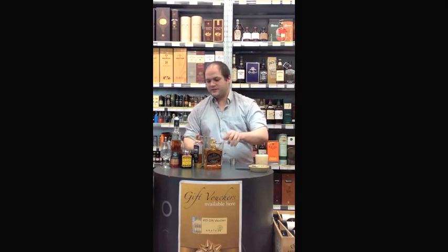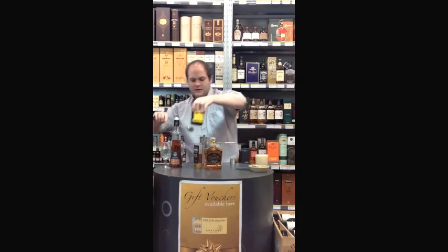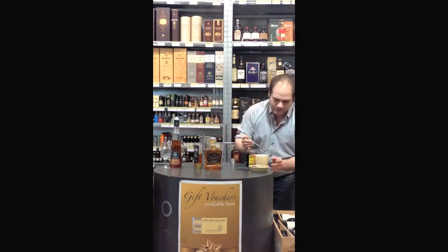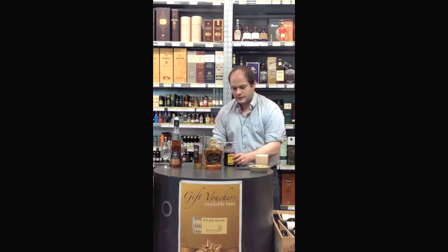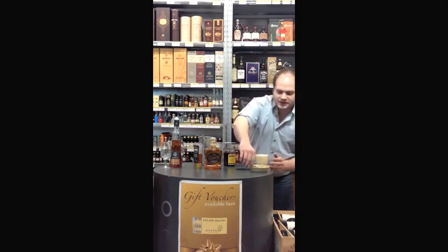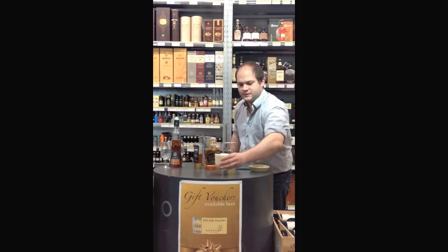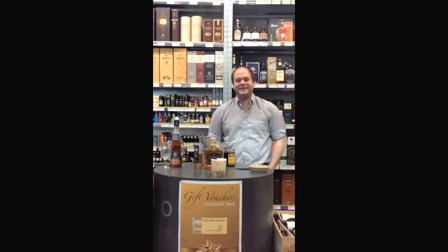Then that just gets finished off with a drizzle of syrup from Maraschino Cherries, and a few of the actual cherries themselves. And there we are. Enjoy! Cheers!